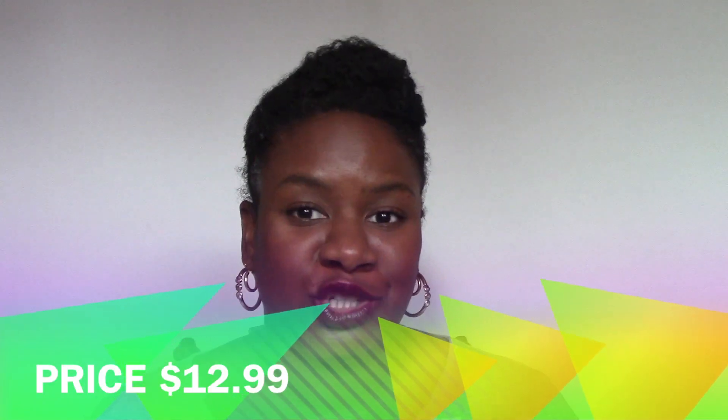Because you're getting about seven ounces for whatever the price is, I believe you can get the Aztec jar of it for a cheaper price. The last beauty hack I got from Shea Moisture is this one.